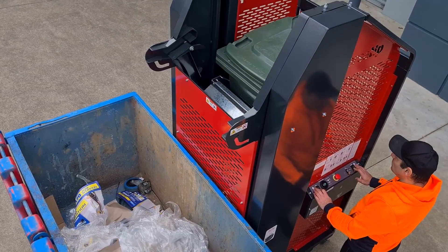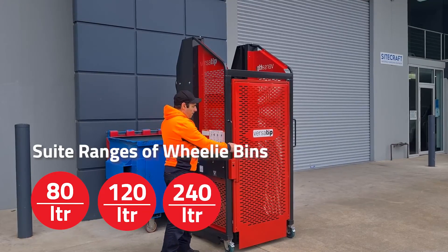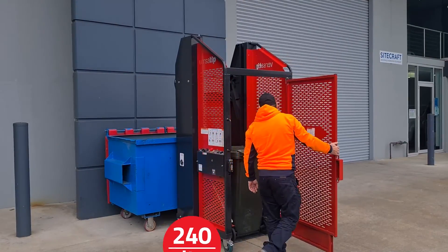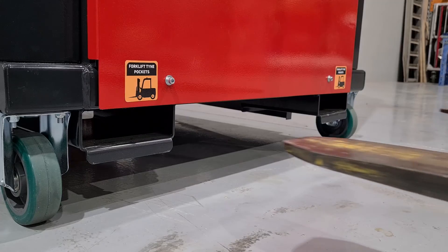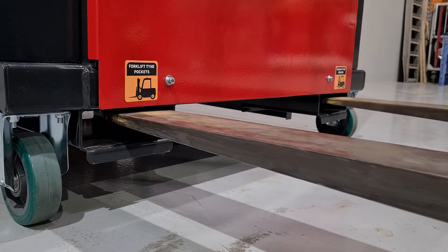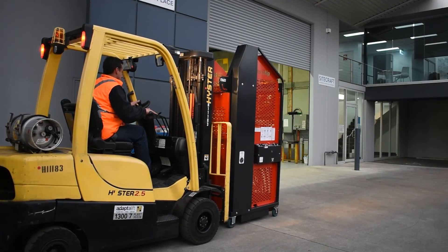These bin tippers can tip a range of wheelie bins including 80, 120, and 240 litre bins. Forklift pockets allow for safe and easy lifting and transportation when used in the hire and construction industry.